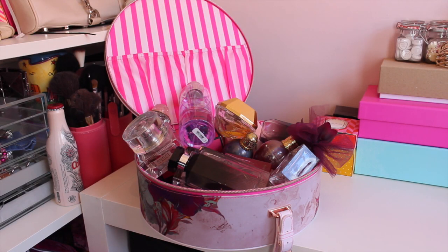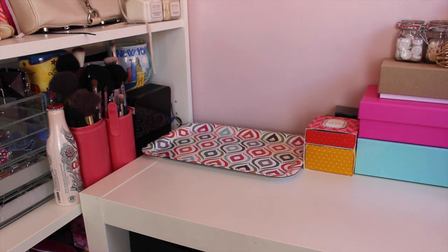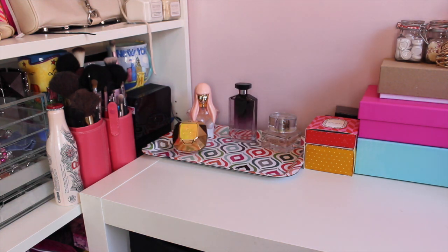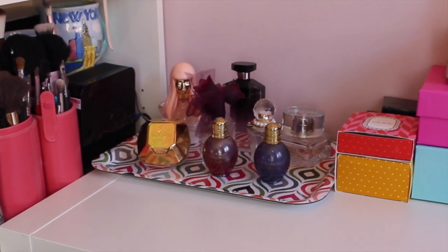My perfumes used to live in a box — not ideal, I could never see what I had — and I decided to display them. I got this tray, again from H&M, though that was a little while ago so I'm not sure whether it'd still be available. I decided to display each of my favourite perfumes, and obviously I can go back and change them as the seasons change. All of my current favourite perfumes now sit there behind me in my videos.